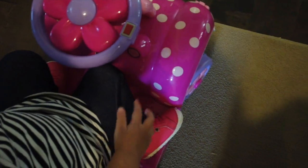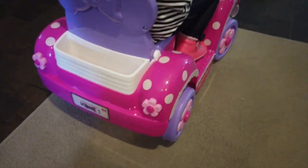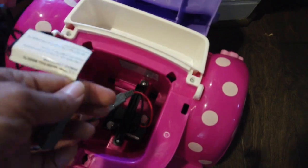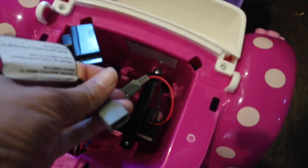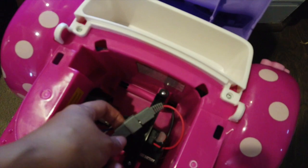Look at her legs, all bent because it doesn't really fit. Okay, so we're gonna have to charge it. This is where you need to charge it — you disconnect these two, and then there's this part that comes with it. You have to open the seat probably with a coin — that's how I opened it. The charger was in here, so you disconnect B and then charge A with B. When you're done, you connect these two back.